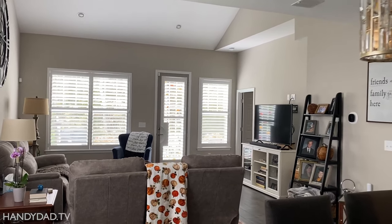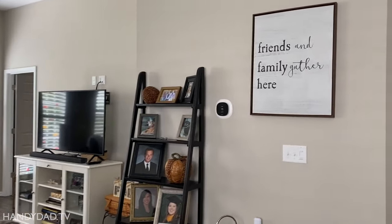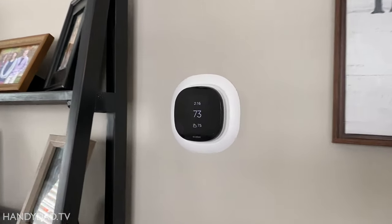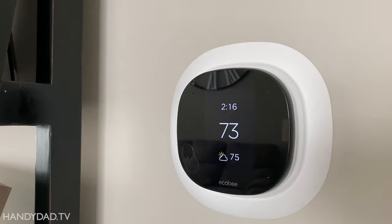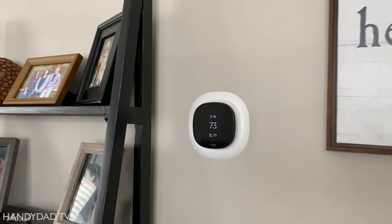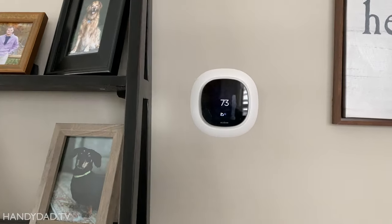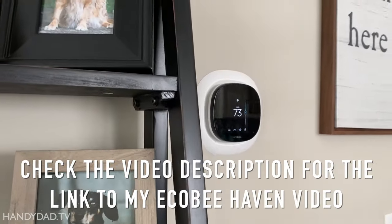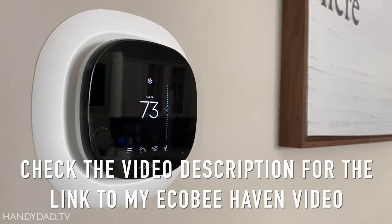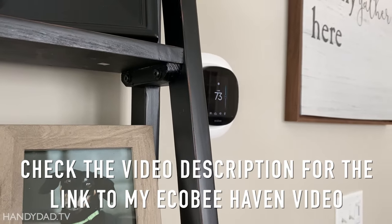If you've got multiple thermostats in your home, the Ecobee smart thermostat with voice control is a great option, whether you have a zone board or multiple systems. So leave a comment if you have any questions about my installation. And in my next video, I'll show you how to leverage the Ecobee smart thermostat to not only monitor the comfort of your home, but also the security of your home with the Ecobee Haven service. So be sure to subscribe and I'll see you in the next one.